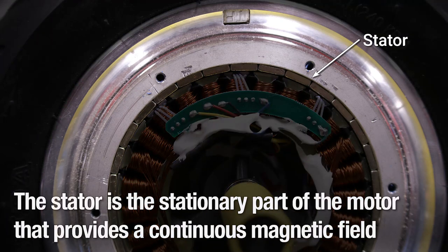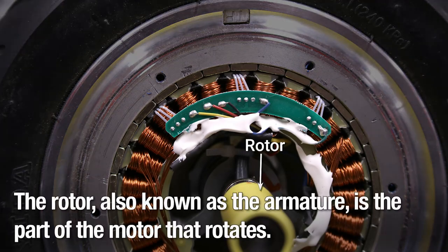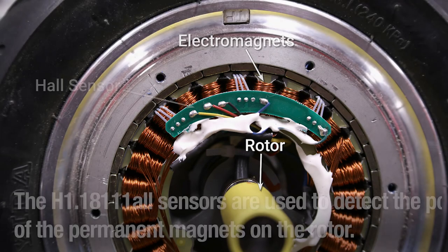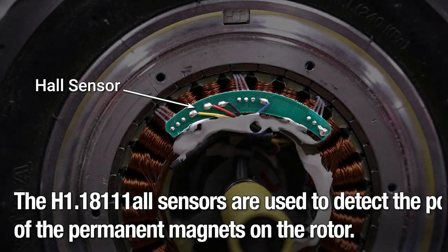The stator is the stationary part of the motor that provides a continuous magnetic field, either from permanent magnets or electromagnets. The rotor, also known as the armature, is the part of the motor that rotates. The hall sensors are used to detect the position of the permanent magnets on the rotor.